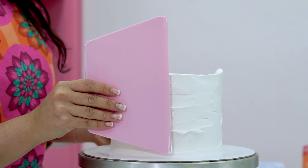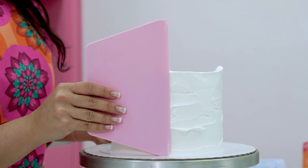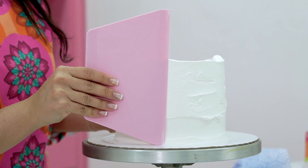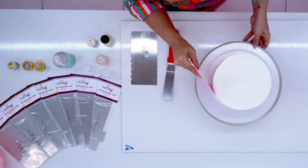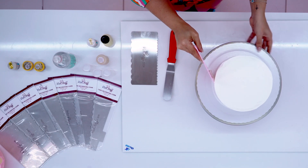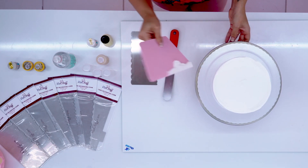Next, I use a straight smoothing tool. Don't hold it at a 90 degree angle, but keep it more at about 45 to 60 degrees. Note I don't move the smoothing tool, but rather rotate the decorating turntable. I do this until the icing is all smooth.